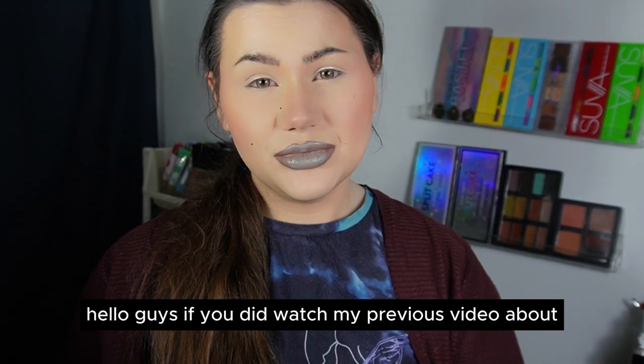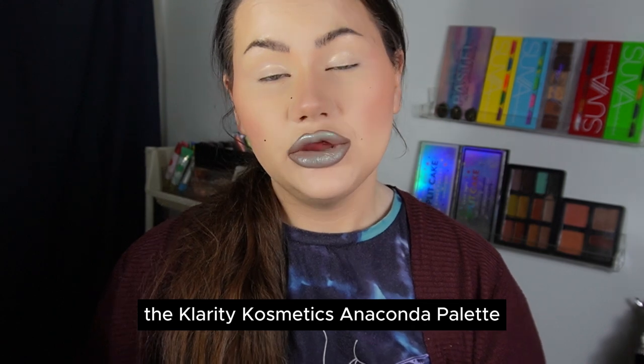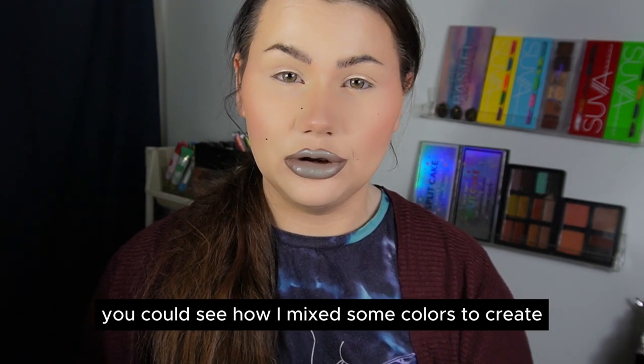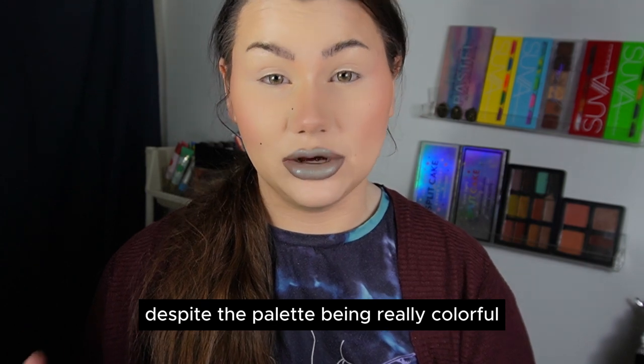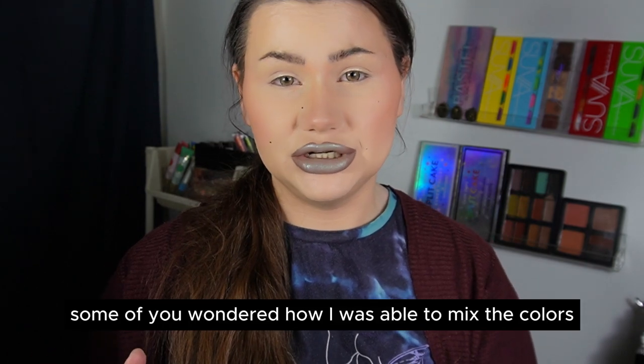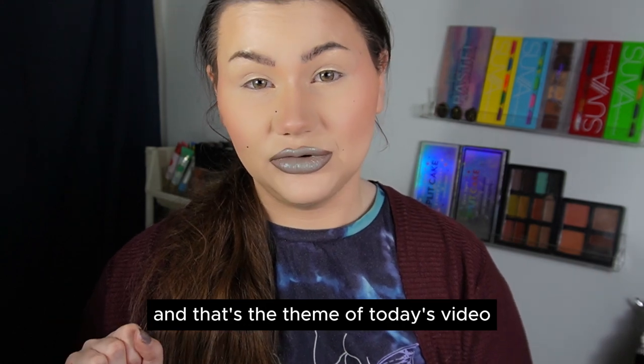Hello guys. If you watched my previous video about the Clarity Cosmetics Anaconda palette, you could see how I mixed some colors to create a neutral look despite the palette being really colorful. Some of you wondered how I was able to mix the colors, and that's the theme of today's video.